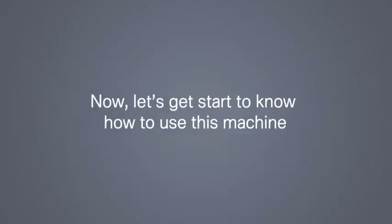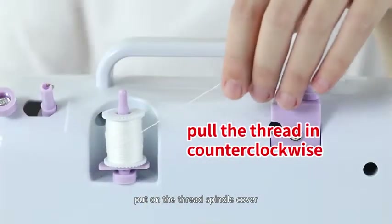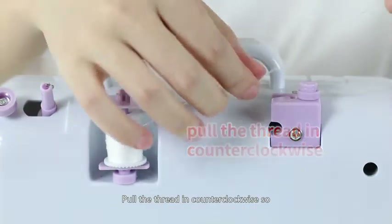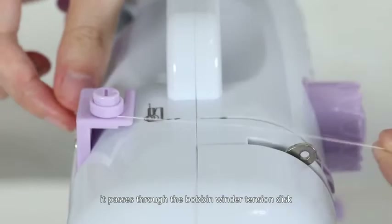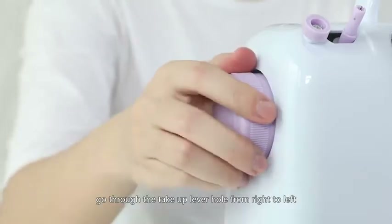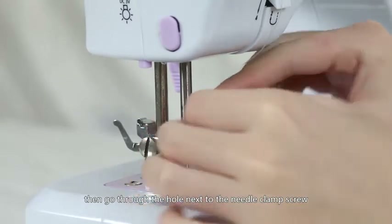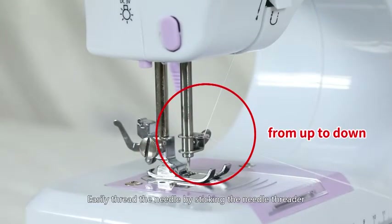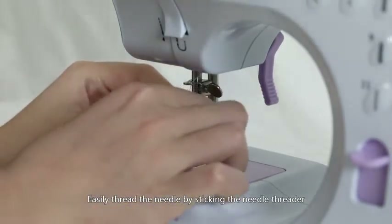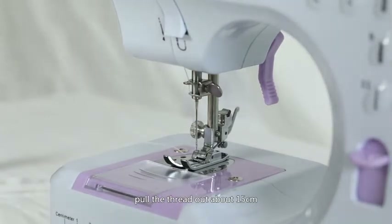Now let's get started to know how to use this machine. Threading the machine — Step 1: Threading the upper thread. Put a spool on the thread spindle, put on the thread spindle cover, pull the thread counter-clockwise so it passes through the bobbin winder tension disc down through the gap. Pull it back up as the arrow shows, go through the take-up lever hole from right to left, then go through the hole next to the needle clamp screw from up to down. Easily thread the needle by sticking the needle threader through the eye from back to front, and pull the thread out about 15 cm.